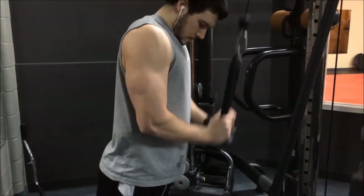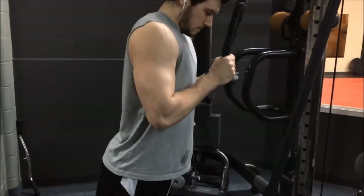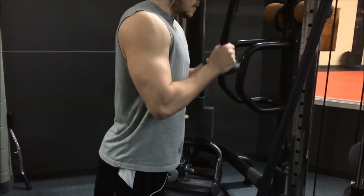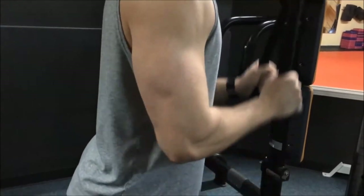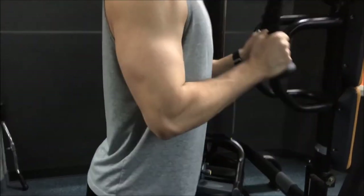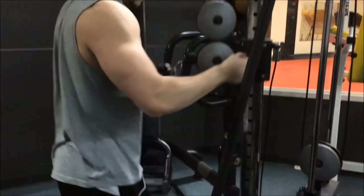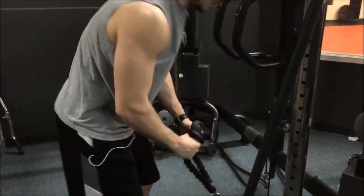You'll see Nick doing his set here. This is one of my favorite supersets — I either use it as a warm-up or, like today, as a finisher. What we also sometimes do is go up the stack with four drop sets on the pressdowns and then four drop sets on the curls — crazy pump, all the blood in your arm, it just feels really good.